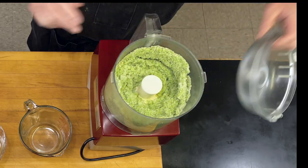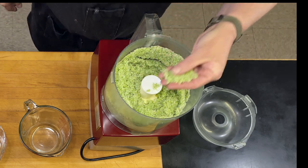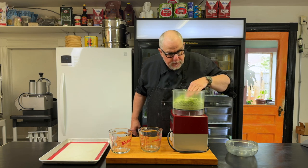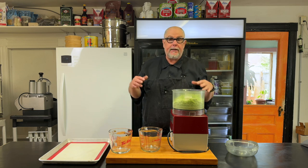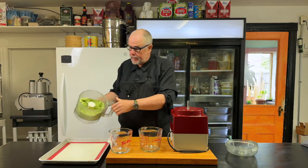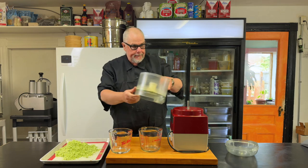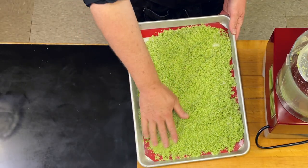And I have what I'm looking for — just a green sugar, and it smells quite vegetal. When it dries out, it won't have that smell and it'll take on a different flavor altogether. So now I'm going to pour this out onto a silpat or a piece of parchment on a tray, spread it out evenly, and just let this dry.